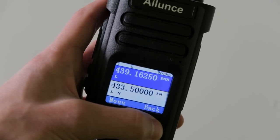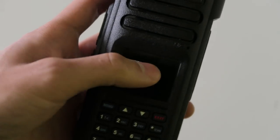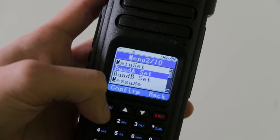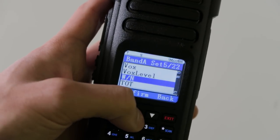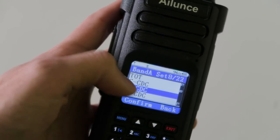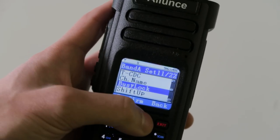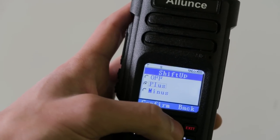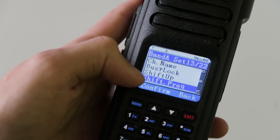All I have to do is hold the red button here and you can see it switches to FM. So let's switch back to DMR mode and go into the menu. I'm going to go to Band A settings — that's the one on top — so you can change the step, the power, VOX, wide or narrow (that's on analog channels only), the timeout timer which stops you talking for too long, CTCSS and DCS, the channel name, busy lock which stops you talking on top of other people, and shift, which is for repeaters — you need to know whether it's a positive or negative shift and you can put in the shift frequency as well.